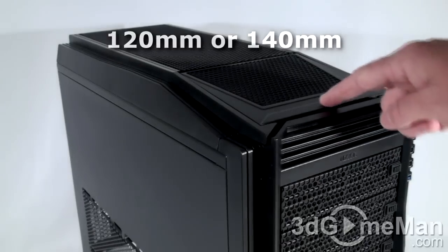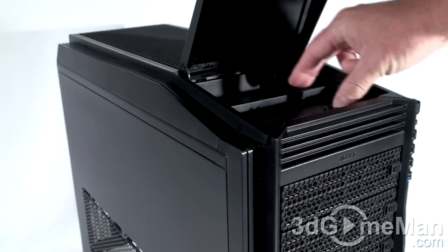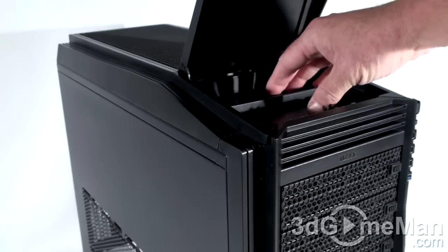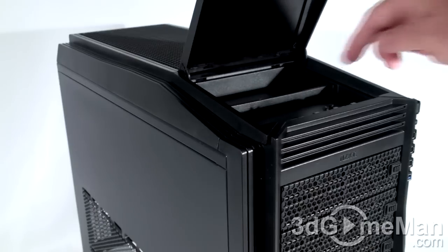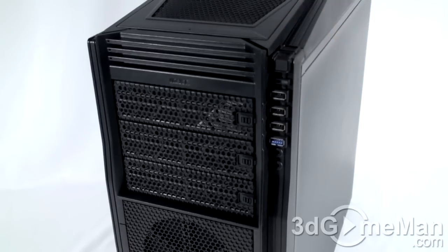There's also a compartment at the top — push down, flip it up, and you have a couple of places to put different things like flash drives or whatever else you want. It's quite nice. Here's the power button and reset button. By the way, these buttons are quality — they're not those old clunky push-down kind of buttons.